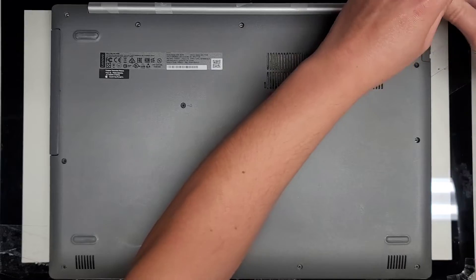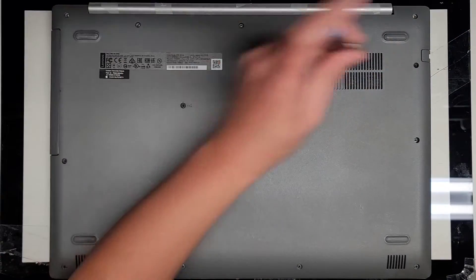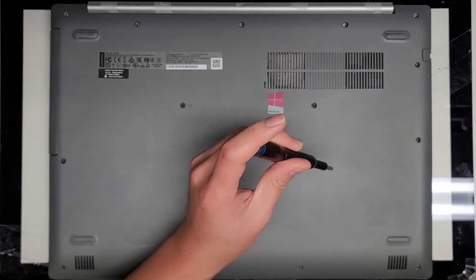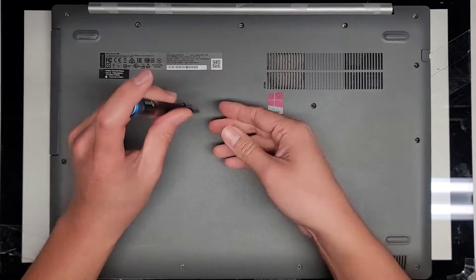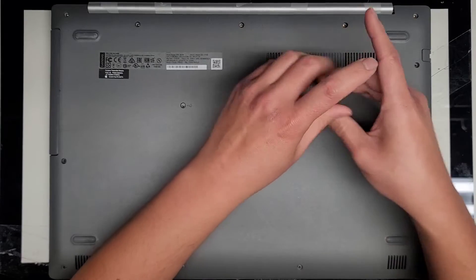We're going to go ahead and continue removing all these screws. If this video helps you out, make sure to like, subscribe, share my channel with others so that they can learn how to upgrade and repair their devices as well. If it helps you save a bunch of money, please consider contributing a little to the channel.